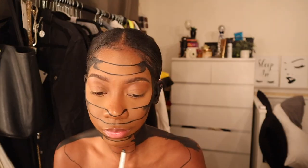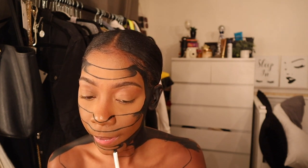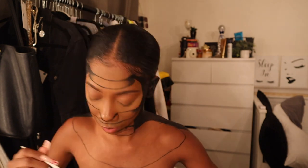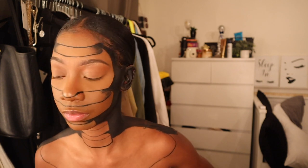I wish I was ambidextrous because having to do the other side of my chest and paint it was kind of hard. Now I went back in with the same black paint to darken the outline I made with the pencil.